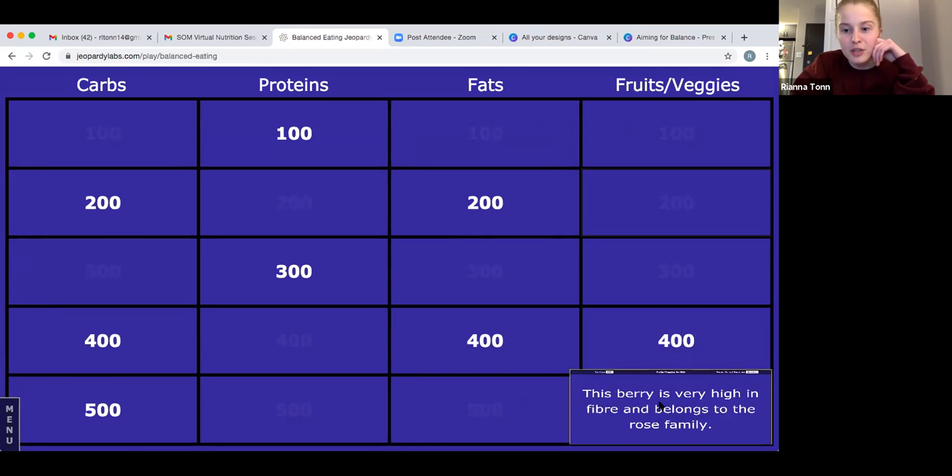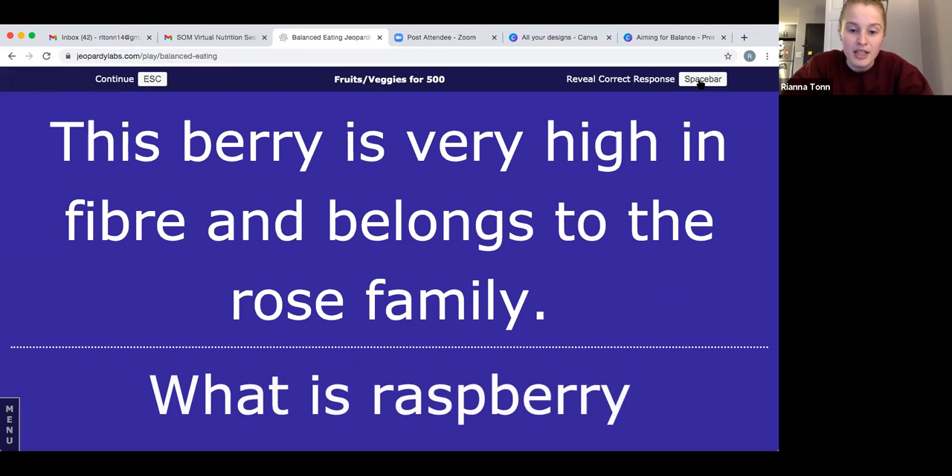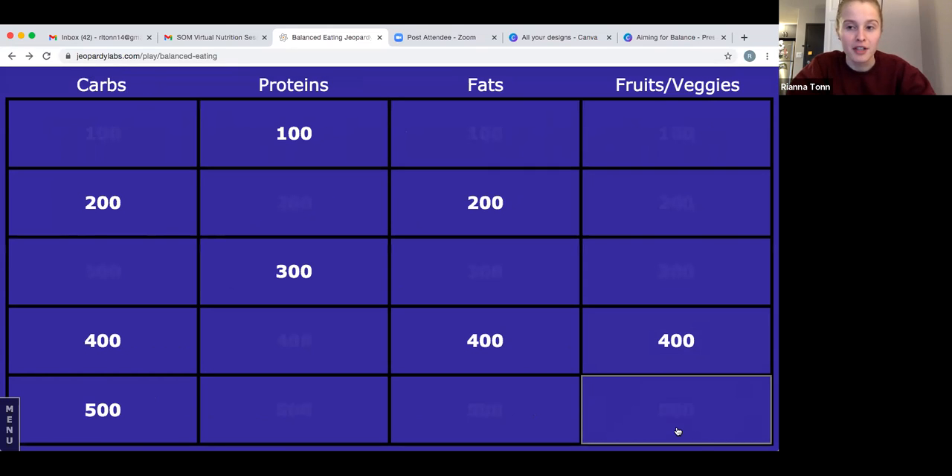Let's do fruits and vegetables for 500: this berry is very high in fiber and belongs to the rose family. The answer is raspberry — however, strawberries could also be an answer, so if you guessed strawberry I'll give it to you too. Raspberries are higher in fiber than strawberries, which is why I put raspberry on this one. If you guessed either one, give yourself 500 points.